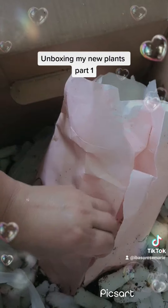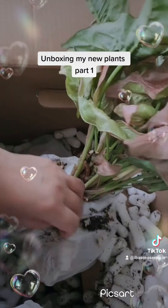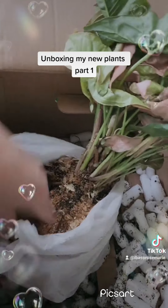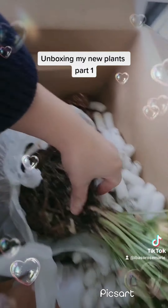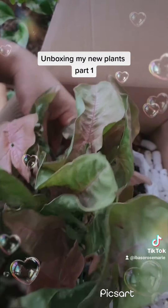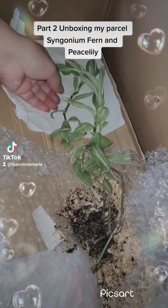Let's check out the second bundle. Here it is — it's my pink syngonium. I do have some pink syngonium but didn't have much of it, so here it is, beautiful. Let's take the soil off and soak it with water. There's the pink syngonium with lots of little babies in it. It did look a lot bushier in the picture when I bought it, but that's okay — it's very pretty.